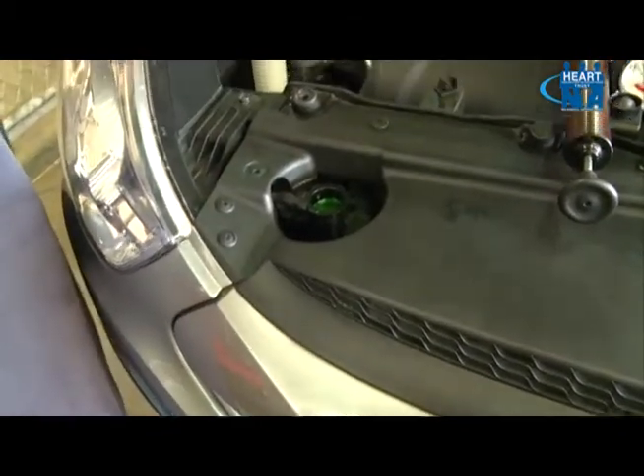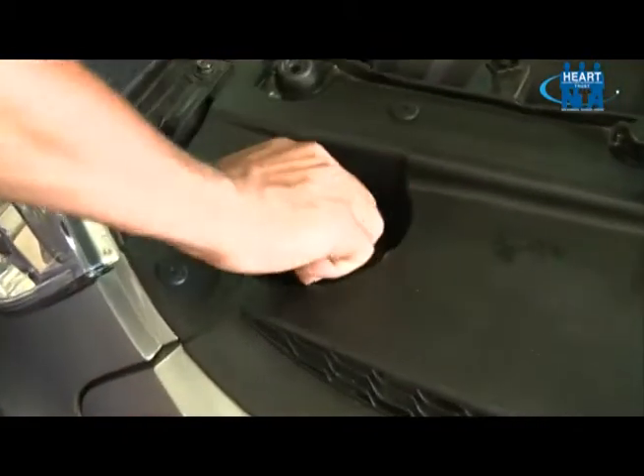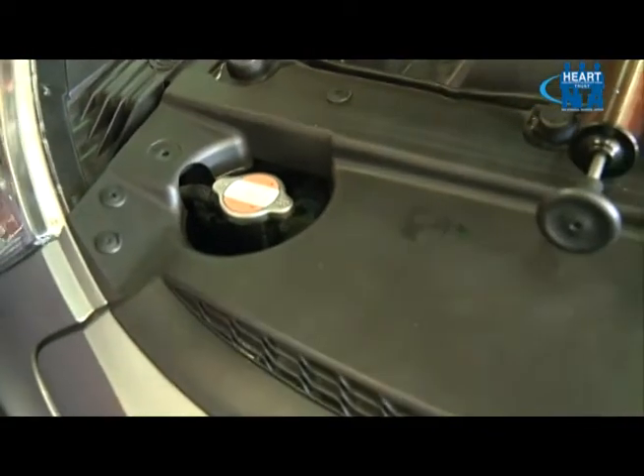Ensure that the radiator cap is fixed back to the system and that the area we are working with is clean and dry.